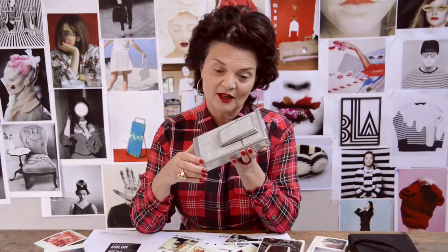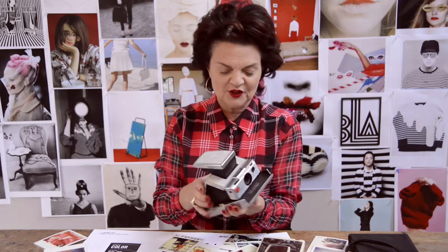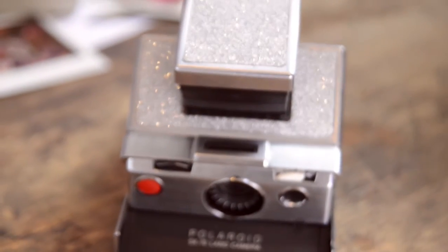I was asked by Impossible if I would like to collaborate with them on a Polaroid camera, and when I was asked if I wanted to do my own, I was completely thrilled. Look at it — silver for my 25th anniversary. Sparkling. It literally comes to life under a light. I just want you to see how it sparkles.